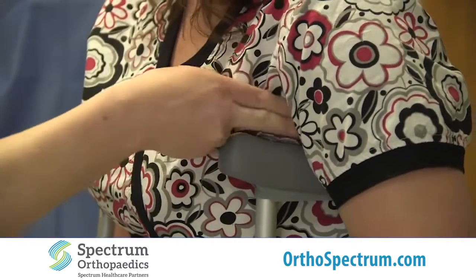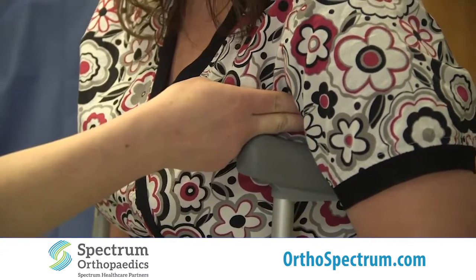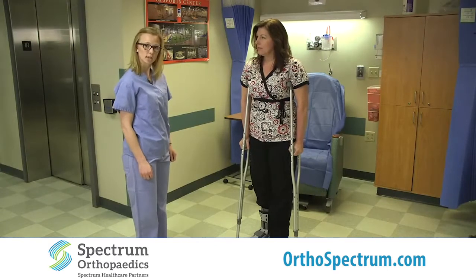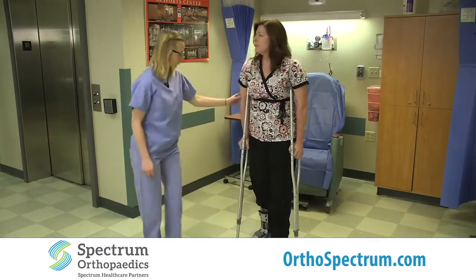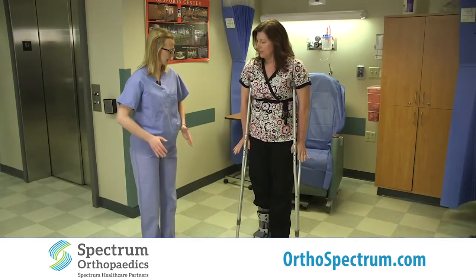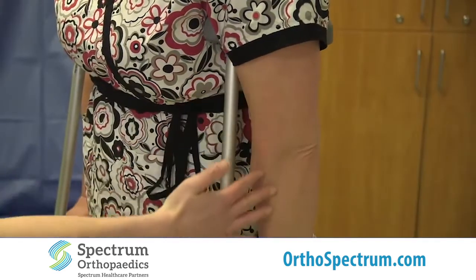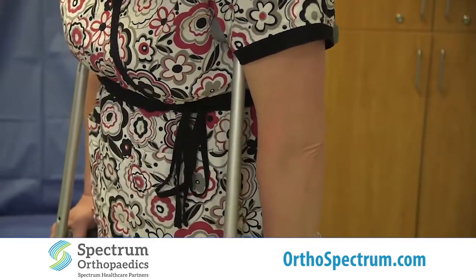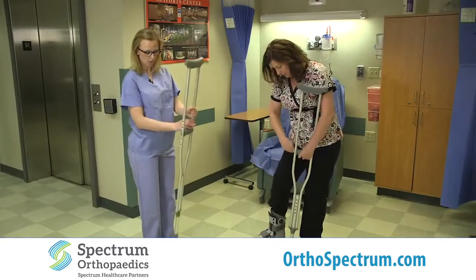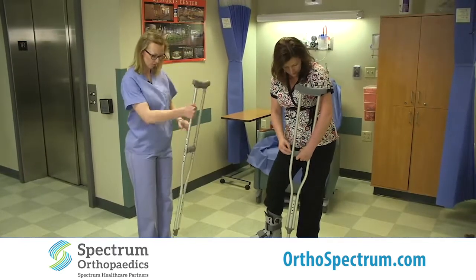How does that feel Donna? Is that too much pressure in the armpits — do you have a little bit of room? A little bit of room. Perfect. So the next thing we want to look at is Donna's elbows. We want to make sure her arms are not locked out straight — we want them to have a slight little bend. We need to go up at least one because Donna's arms are pretty straight. You don't want the arms straight with pressure in the armpits, because you don't want to cause any pressure on the nerve there.